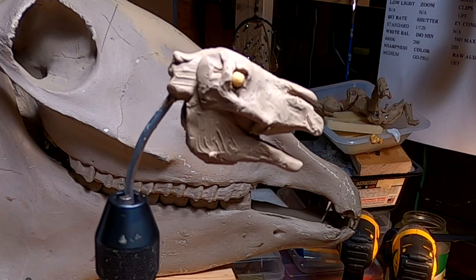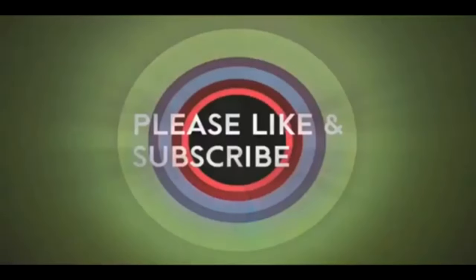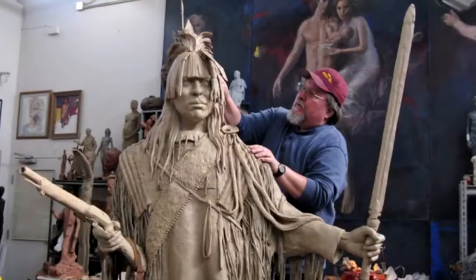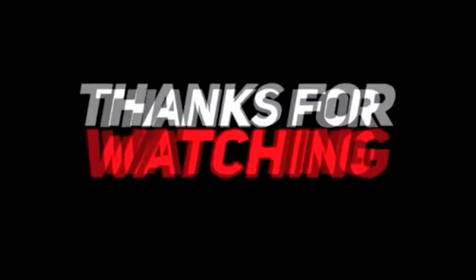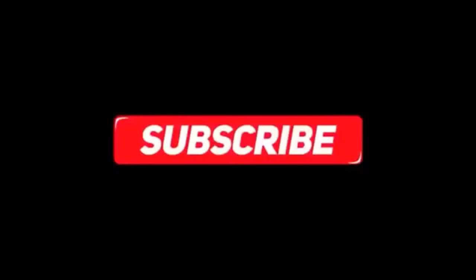Alright everybody, have a great night and I'll see you next time. If you like this video, please like and subscribe to my channel — it really would help me. Also, check out the link below this video. It will take you to a review of my nine instructional videos that could be very helpful to you if you're thinking of sculpting. Good night, everybody.